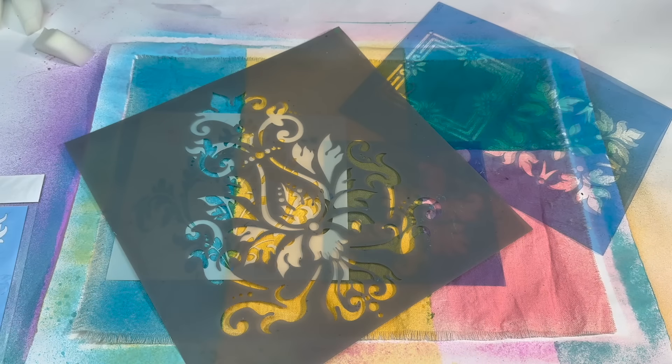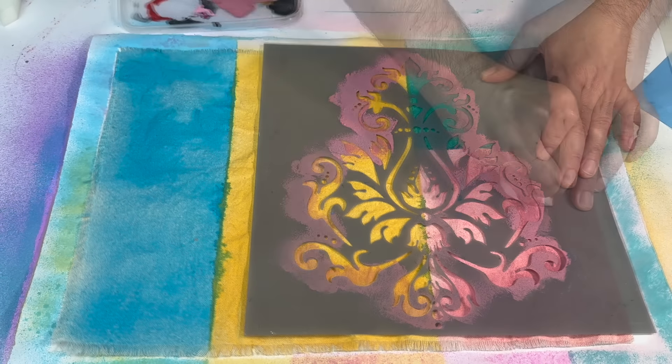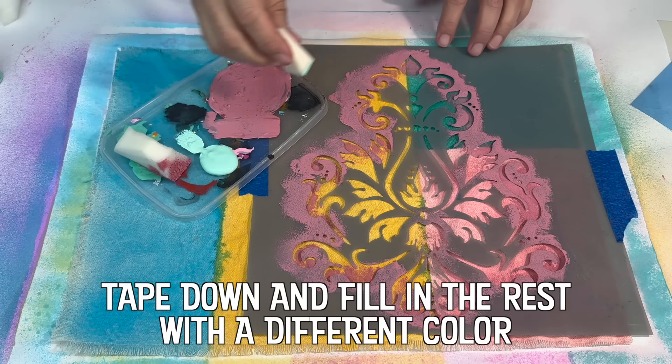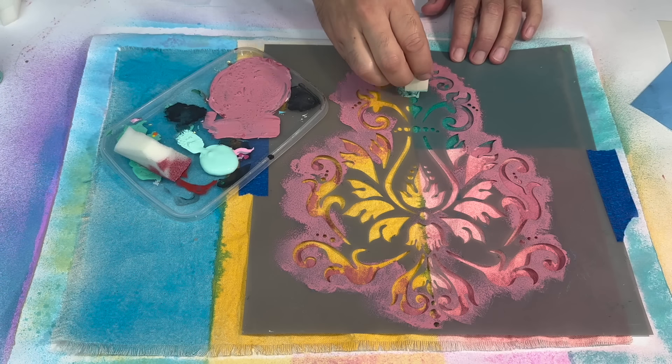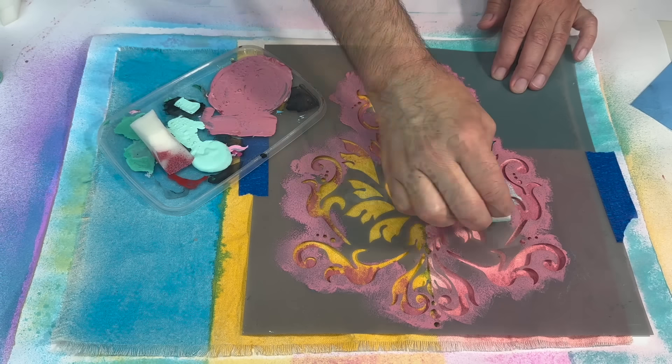The use of stencils dates back 37,000 years, as evident in Neanderthal cave art found in Spain. It is theorized that prehistoric man or woman would place their hand against the wall and then blow finely crushed pigment around it.